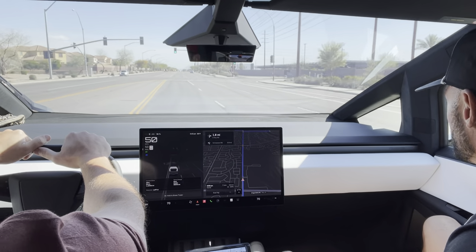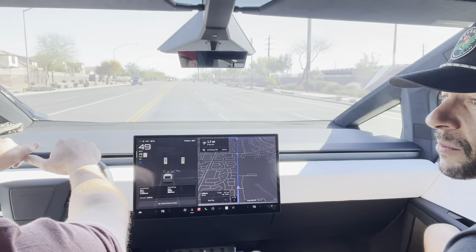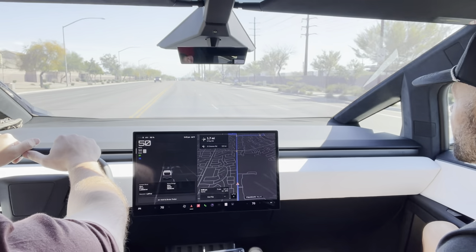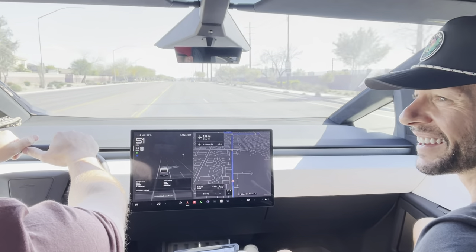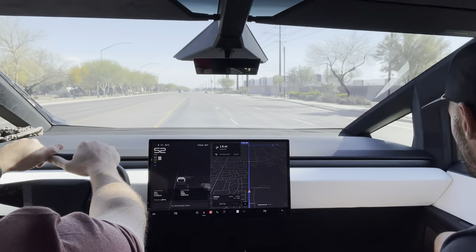I think the vehicle itself is getting smarter and more comfortable with it — it's feeling a little more natural. I think that's the driver. The driver, for sure. Sorry, you're getting no credit, Elon.